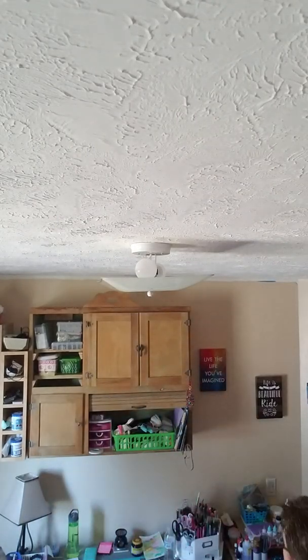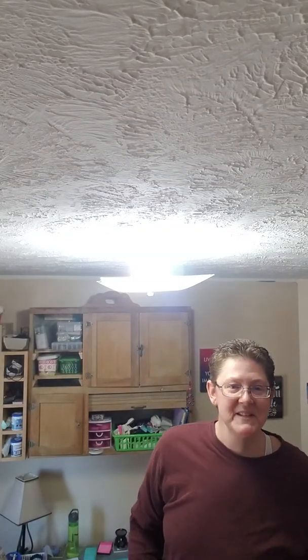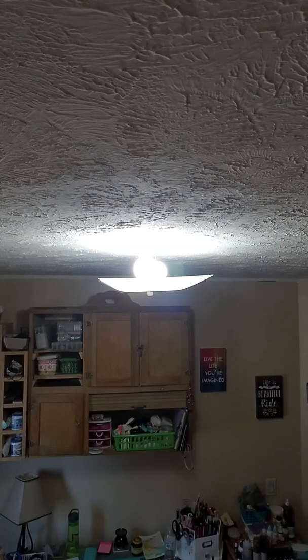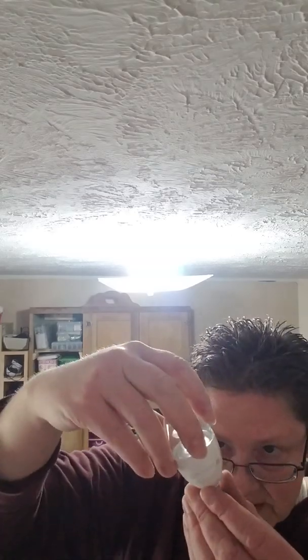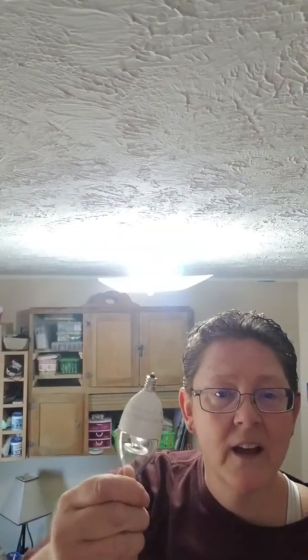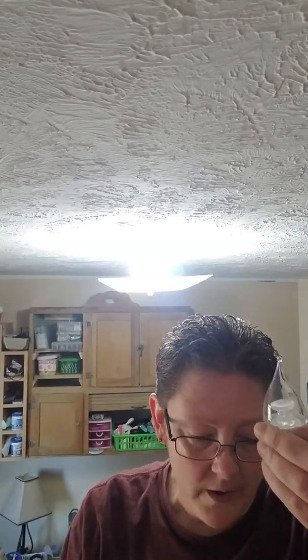Let's go turn the power on and see what we got. All right, back in business! Looks pretty good. That is so much more light than before. Check this out — this is what was in there, look at that little bitty thing. This is a 7.5 watt bulb. Are you kidding me? You can't see anything with this little thing — it's like a chandelier top. Why would you put something that small in your house? 7.5 watt, get out of here.